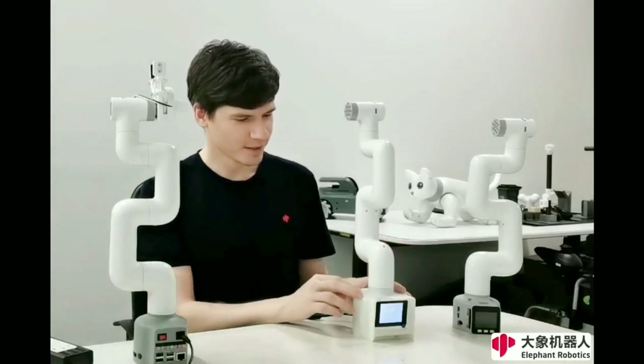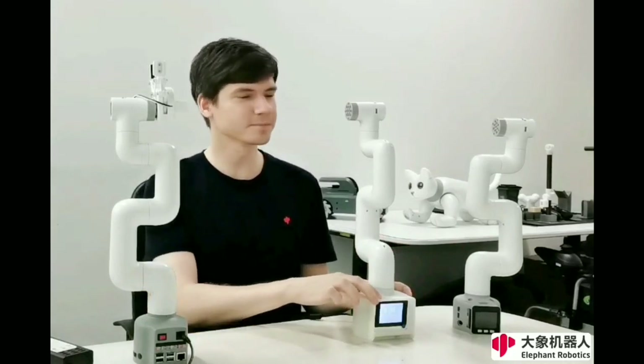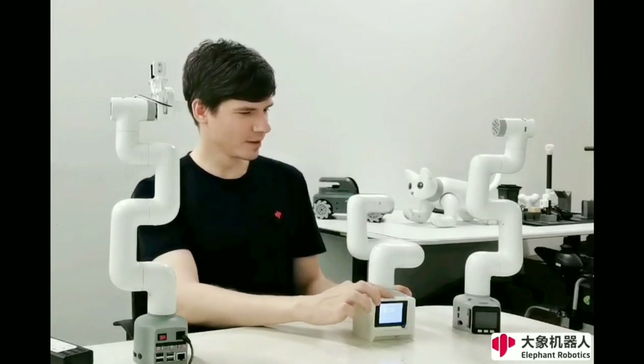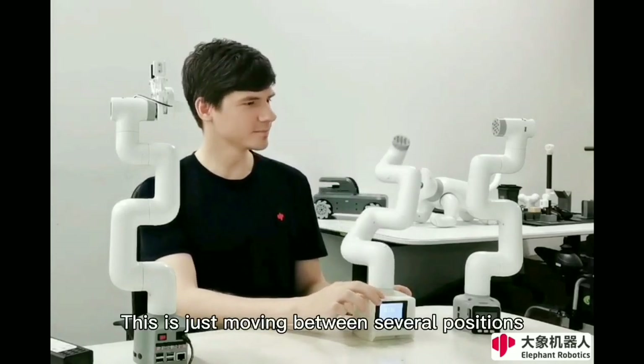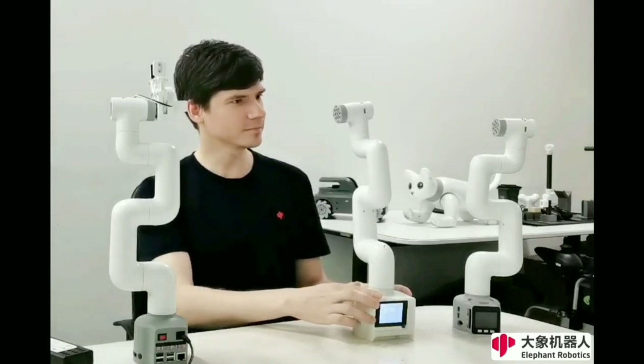Here it is — we also have a simple demo I can show you. This is just moving between three positions, like this.